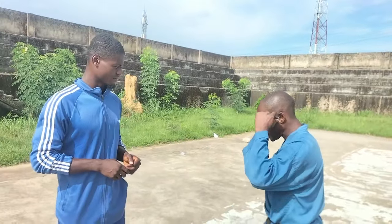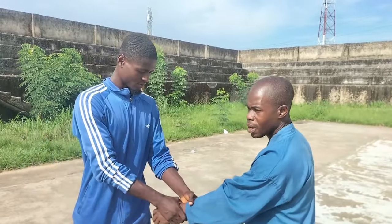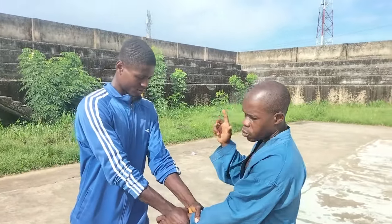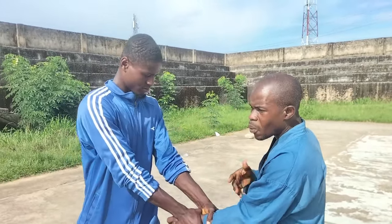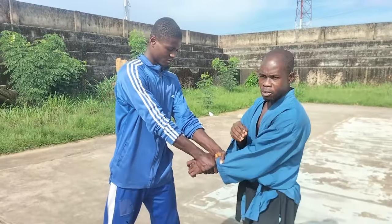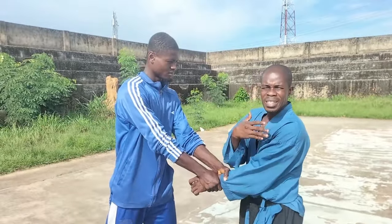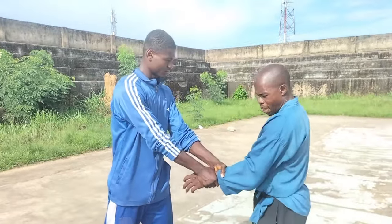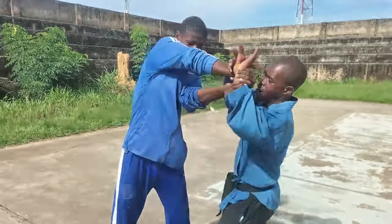Now we're talking about how to convert a grab into a lock. First of all, grab my hands with two hands. This time around we've dealt with one-hand grab and converted it — now we want to deal with two-hand grab. It might seem difficult, but like I said, everything has to do with principles. When you know the principles that accompany it, it makes it easy. Now we'll go first to this side — I turn and I do it.